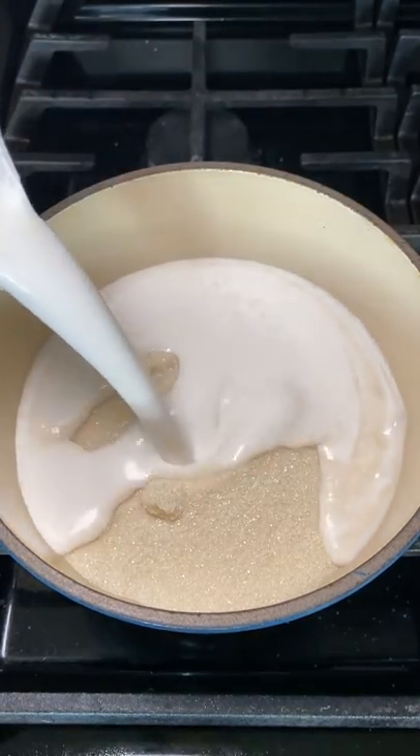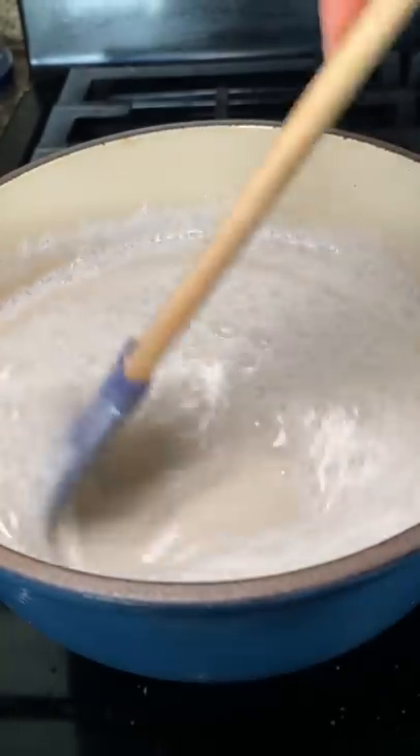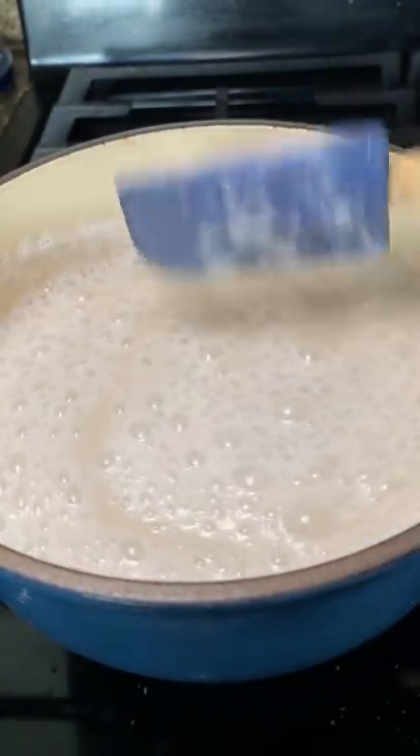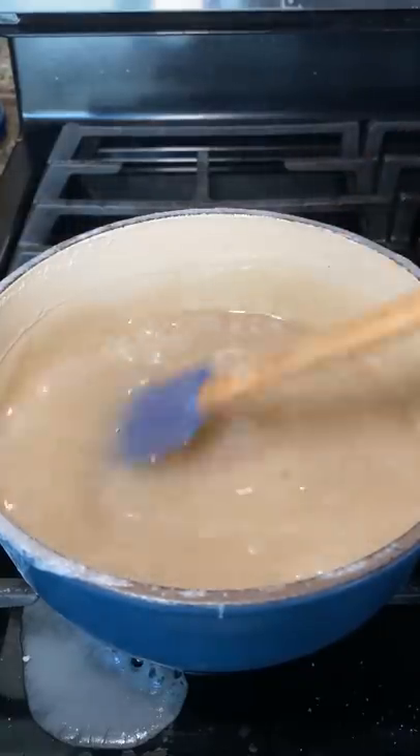So like Vietnamese iced coffee, shave ice, brick toast, avocado cereal, on top of fruit. And you only need two ingredients: one can or container of coconut milk, which is about 13.5 fluid ounces, and one cup of sugar.